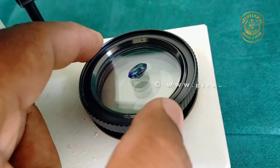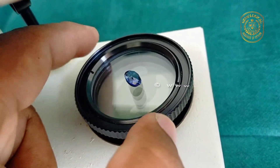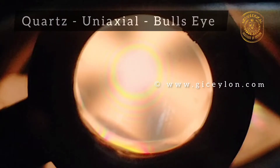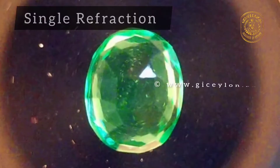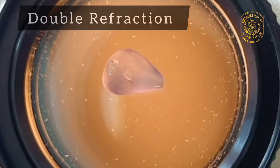From the observations, the following information can be derived: optical character, isotropic or anisotropic nature, microcrystalline or polycrystalline nature, double refractive aggregate strains, and anomalous double refraction.